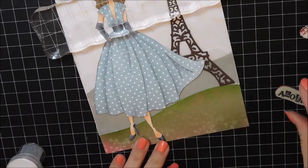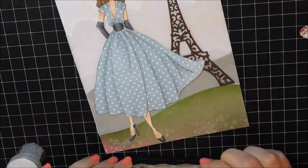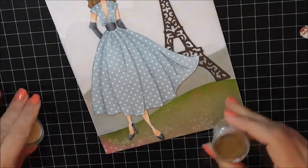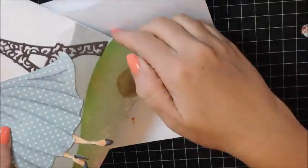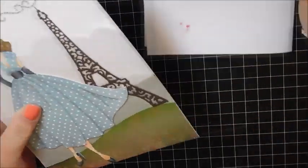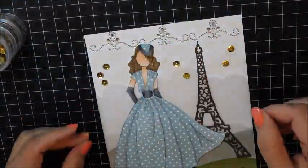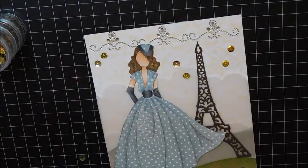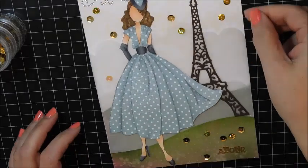I have a little stamp here from a Stampin' Up set called Artistic Etchings, which I don't believe is available anymore — I think it's retired. But I did check and you can find it on eBay, so just search that title and I'll leave it in the product listing below. If you would like to get the set, you'll be able to get it from eBay.